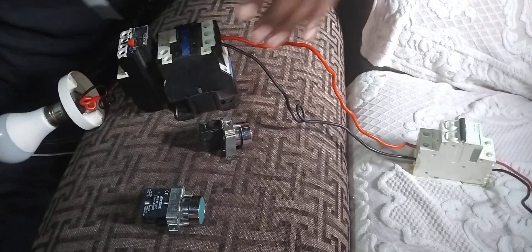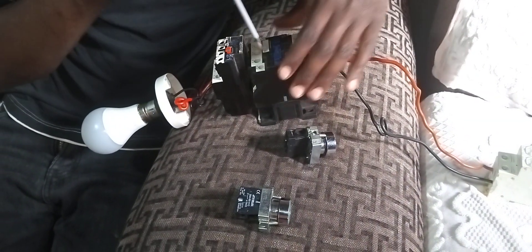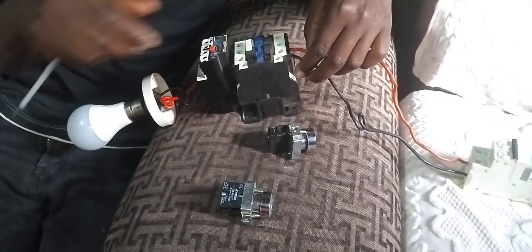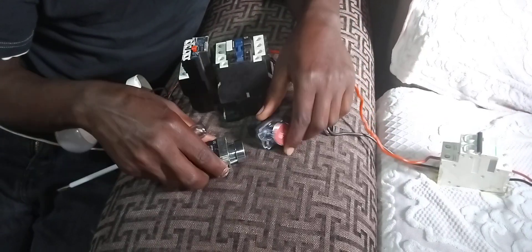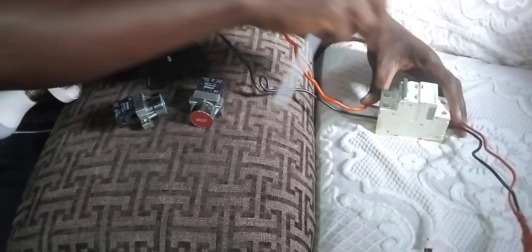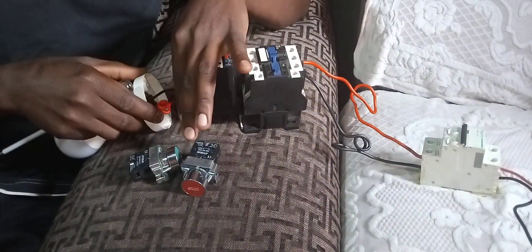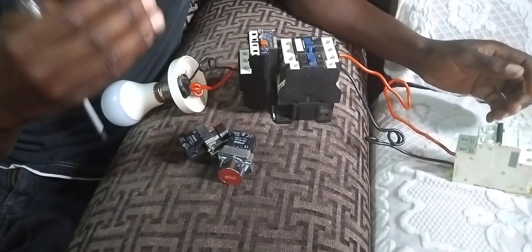I'm going to make sure that this bulb — I want it to be controlled by the start and stop button. I want to wire these ones, so kindly bear with me.